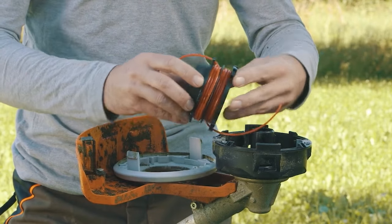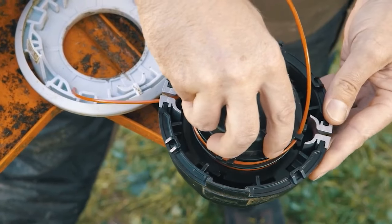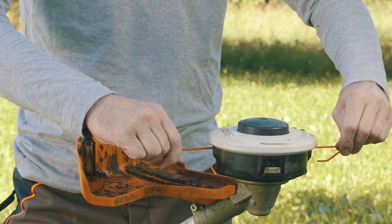Re-fit the spool into the head and position the new line to align with the eyelets. Once the line has been pulled through both sides, refit the cover and you're ready for work again.